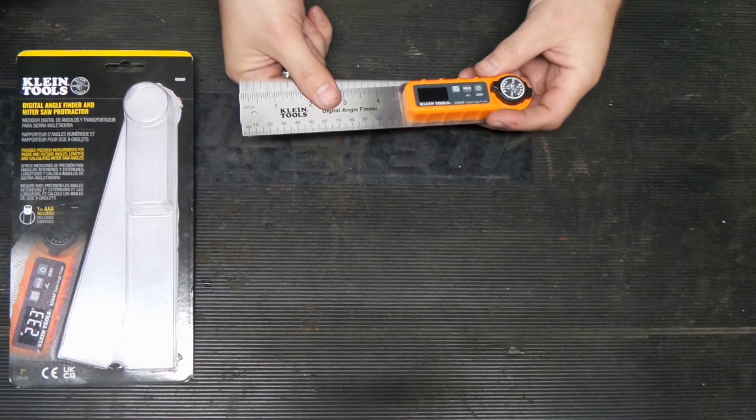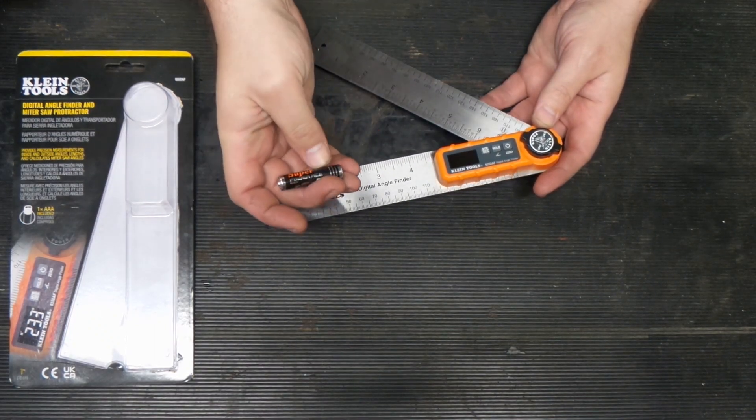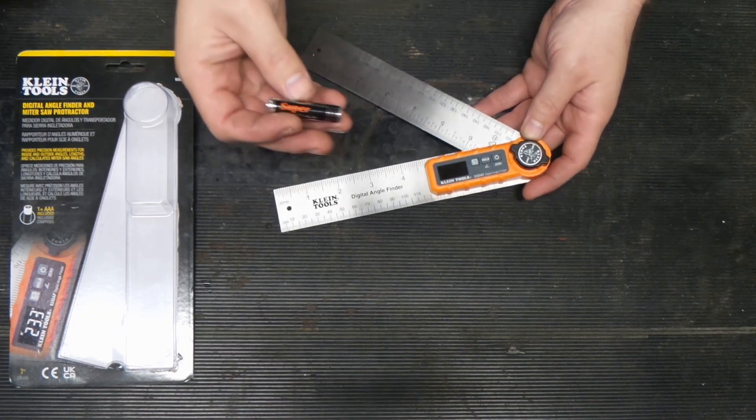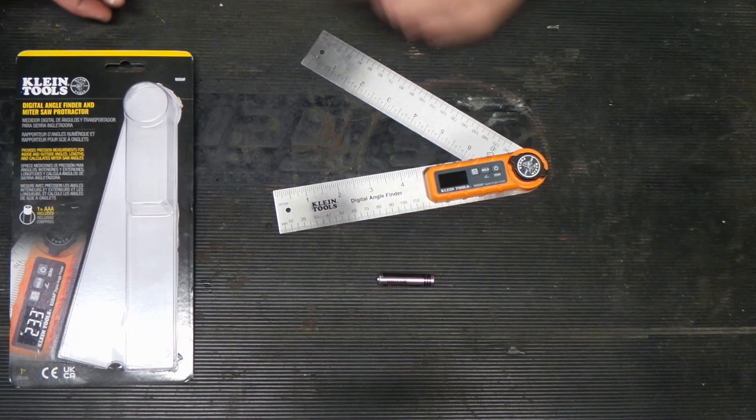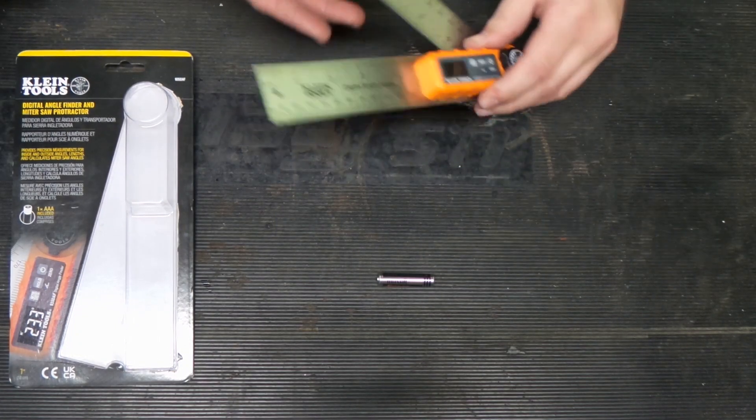Here's what you get. Here is the angle finder. They send a Maxell Superpower ACE AAA battery with it. And you do get some instructions, but we'll reserve the right to ignore those.